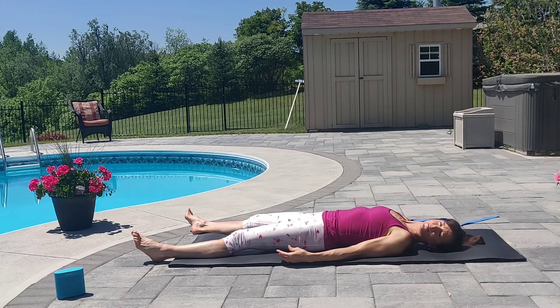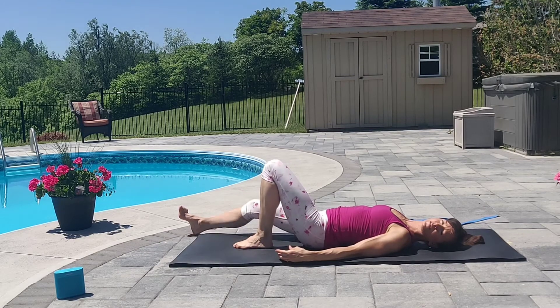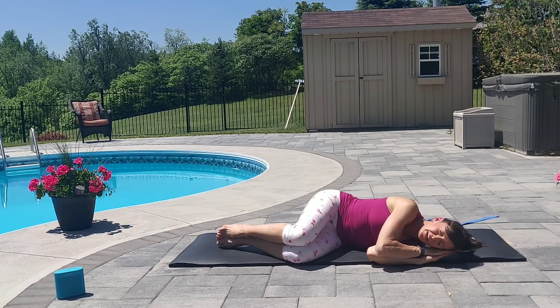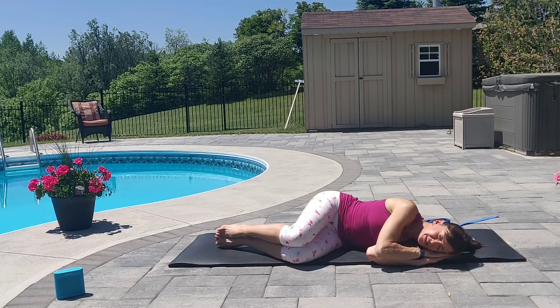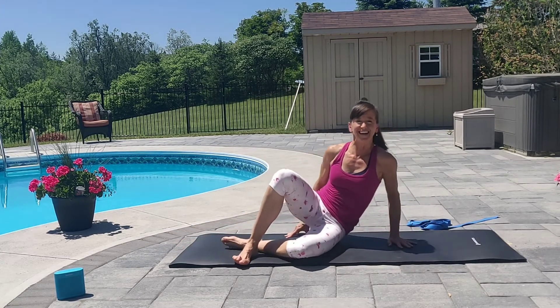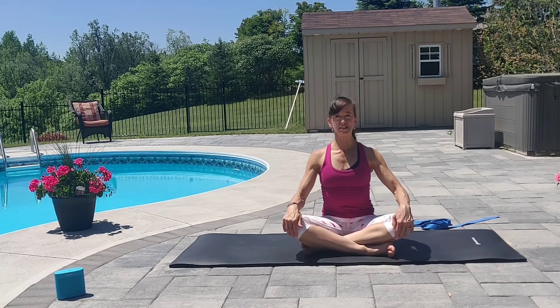When you're ready to come out of relaxation pose, bend your knees. Bring your feet flat to the earth. Roll slowly to your right side or comfortable side. And stay in fetal position for one to two breaths. Slowly bringing your awareness back. Allowing the blood to recirculate through the body. And in your own time, place your top hand to the earth and slowly push the earth away to come back up to a cross-legged position with a tall spine.